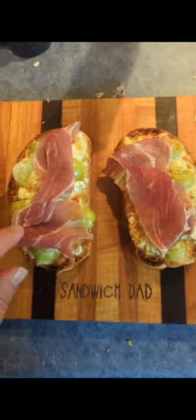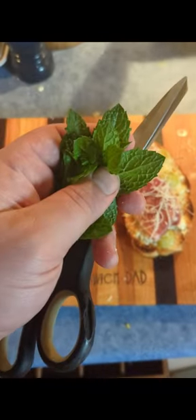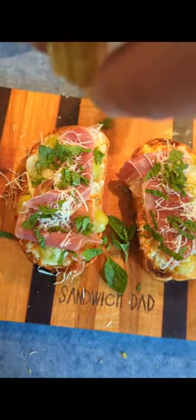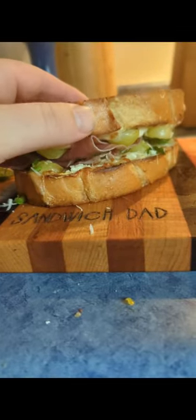Don't want to skimp on that prosciutto, followed up with a little bit more of that pecorino romano cheese. Then we're going to snip up some fresh mint from the garden all over the tops, a little drizzle of olive oil, and put them together.